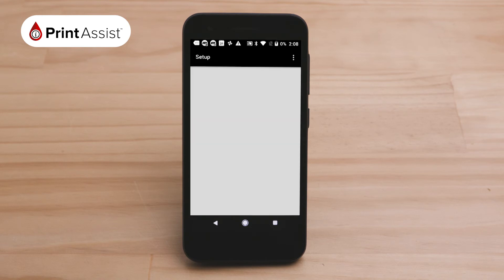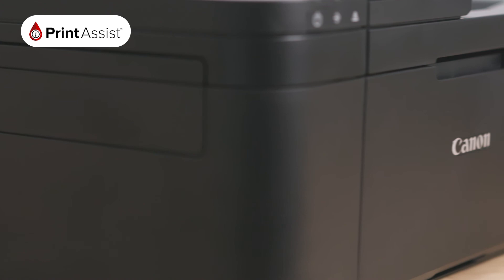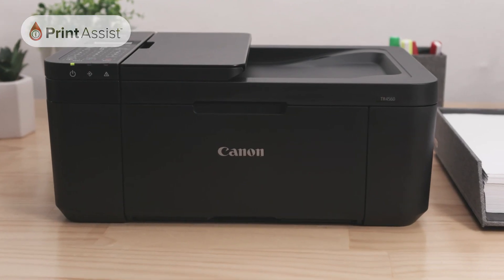Congratulations! You are now connected and ready to print or scan. If you would like to connect additional Android devices — up to five in total — simply repeat these steps with each device.